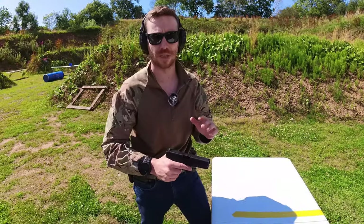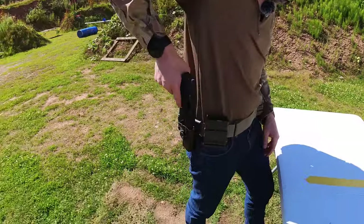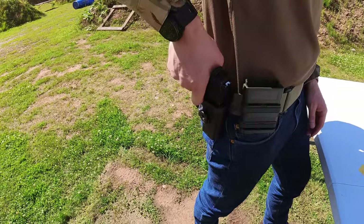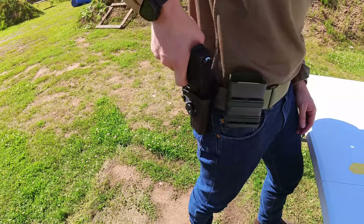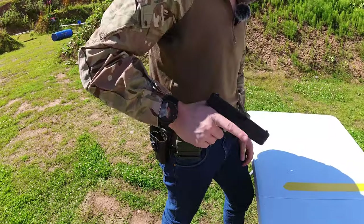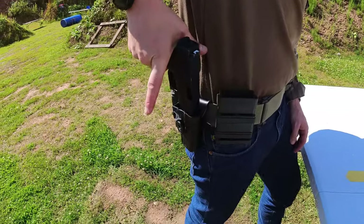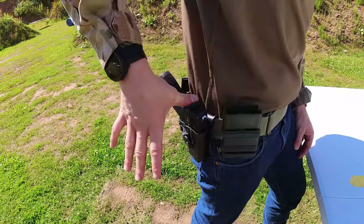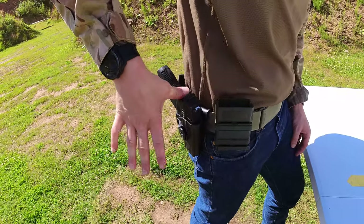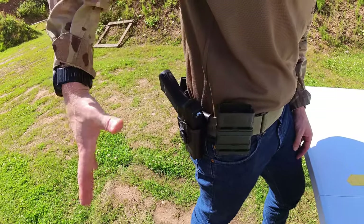Another thing with trigger finger is when you're holstering the pistol. I've seen so many times — and you'll see all over the internet — pictures of where people have shot themselves in the leg or the foot when holstering. So what you should do: over-exaggerate. I don't push my pistol into the holster, I allow the weight of it to drop itself in. If it hasn't made a click, simply push it down with your thumb — and it is now secure.